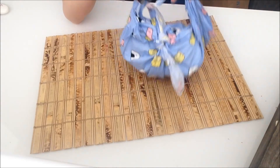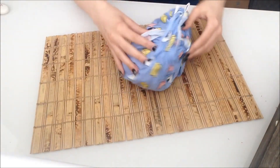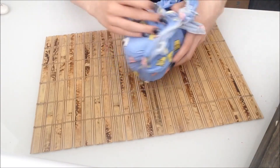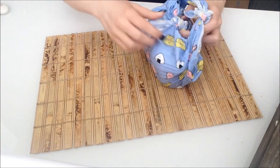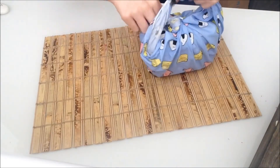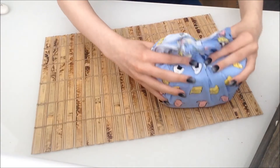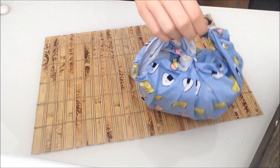And then you have your little handbag. What you'd typically do with this one is tuck the bow in like this, make sure it's secure, and you'd carry it around like this.